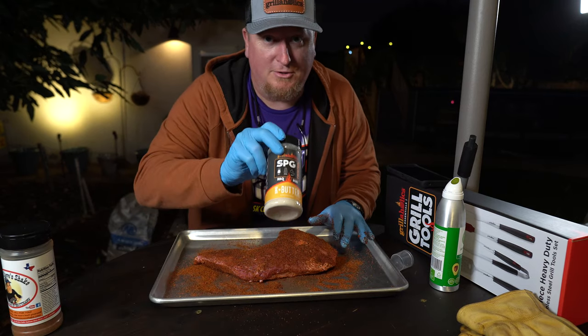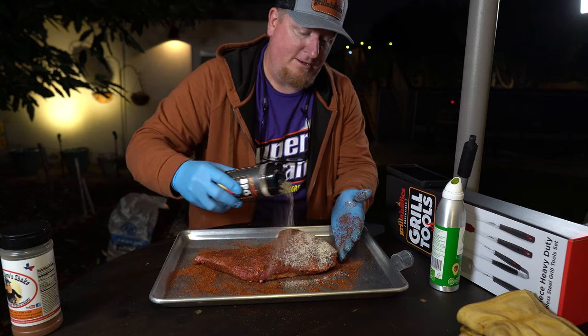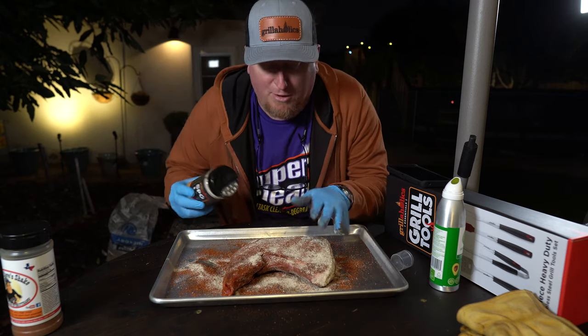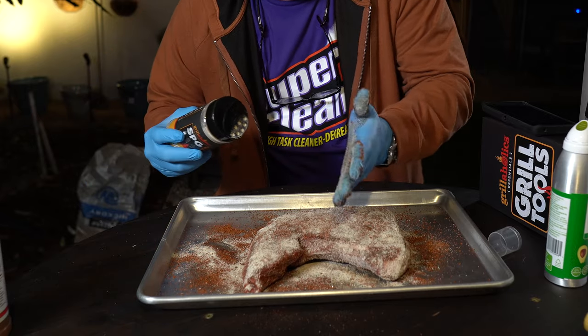I'm gonna use this Grillaholics SPG with butter on top. Me and Sassy like our tri-tip nice and crispy — that overall bark, you know. When you slice it up the bark's on the edge anyway, it's just adding to the flavor. As you can see it's thin — we're gonna slice it against the grain of course.